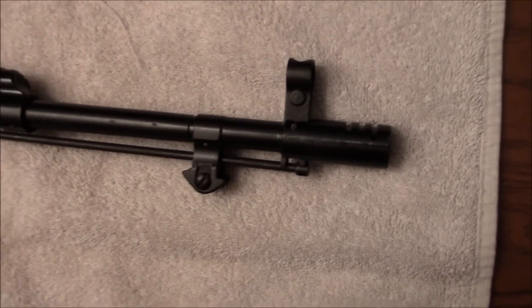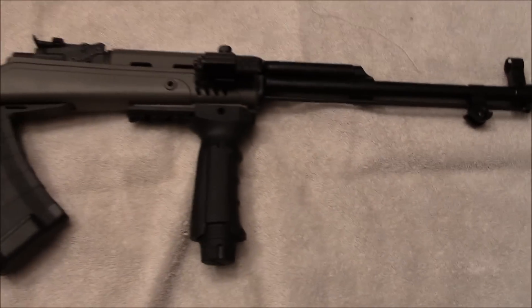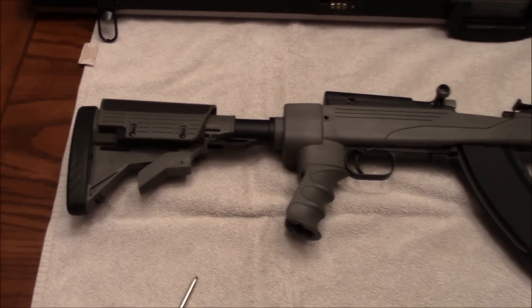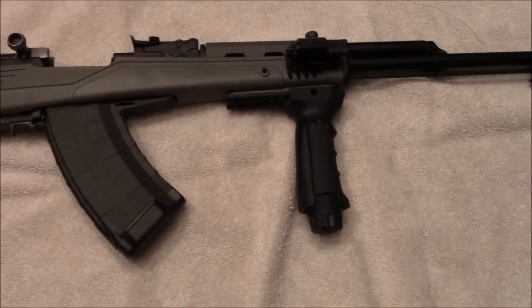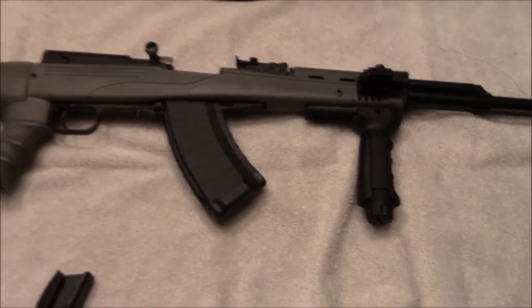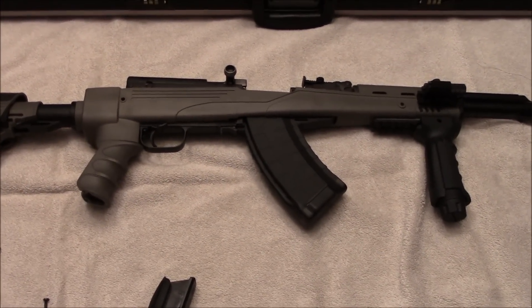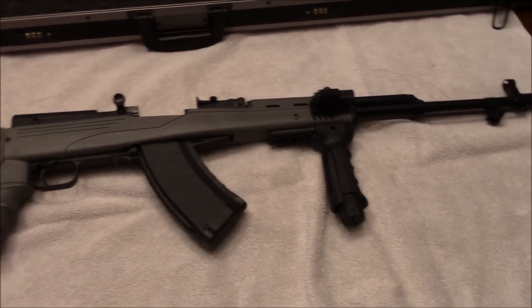The muzzle brake — I can't really comment on the performance of that; it's more just for looks. But anyway, that's my experience with the ATI stock, the TAPCO magazine, and the UTG forend. Hopefully it helps you guys make a decision when you're looking to buy modifications for your SKS.